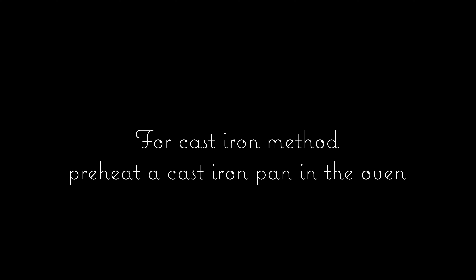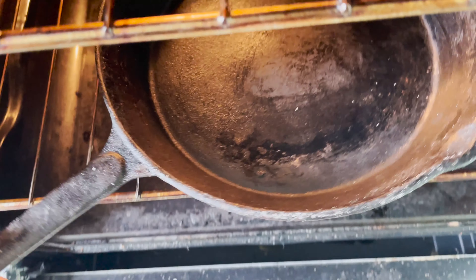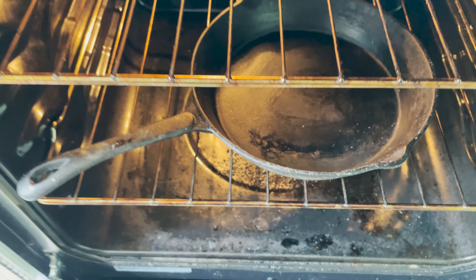If you are using a cast iron method, place your cast iron on the middle rack and then turn your oven to 180 degrees Celsius or 320 Fahrenheit, just before dividing the dough in the next step.